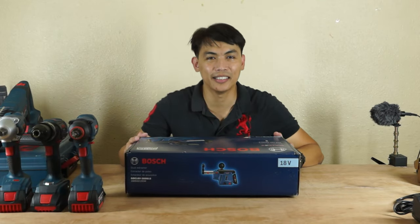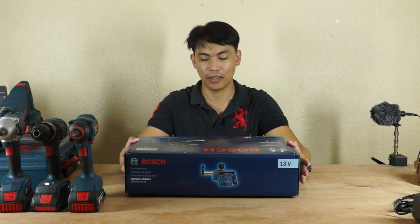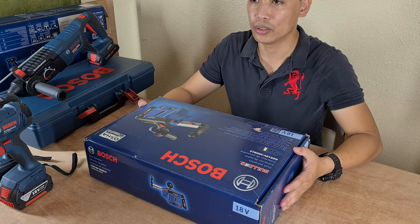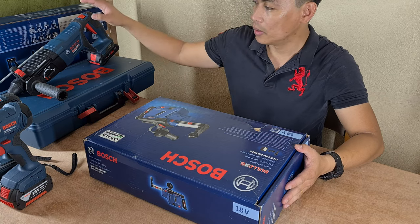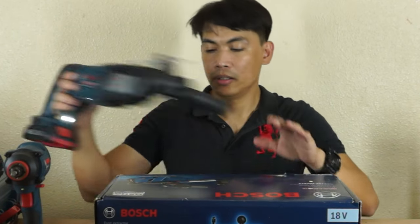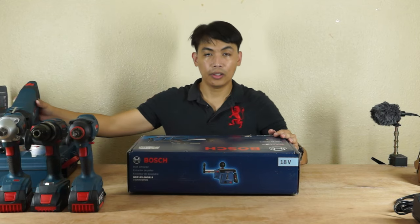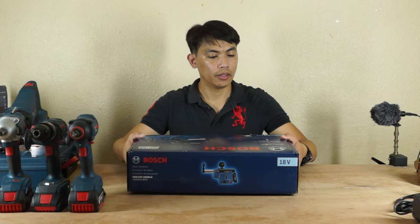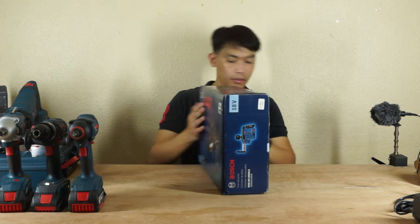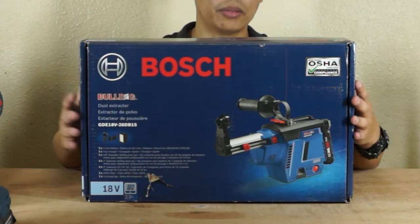What's up Narcamsak? So today again another vlog about unboxing of our power tool. But this day guys, this is an accessory for a power tool — we have a hammer drill. This is the accessories for this one, so this is a Bulldog dust extractor. Let's go unbox this one.